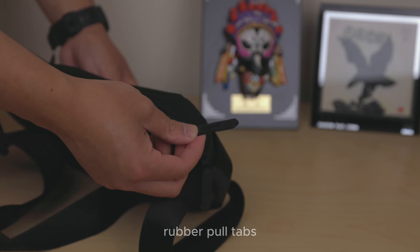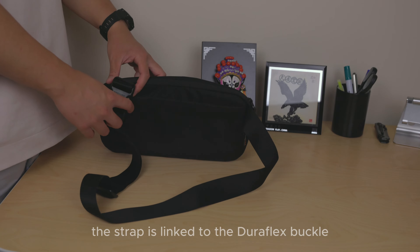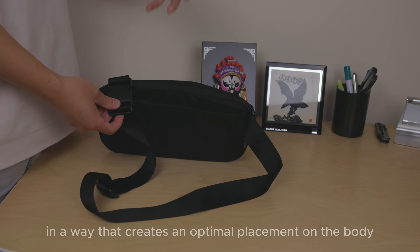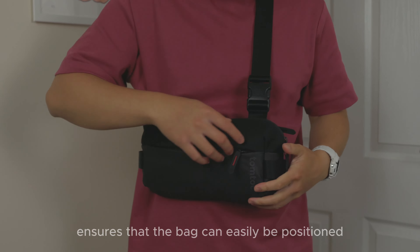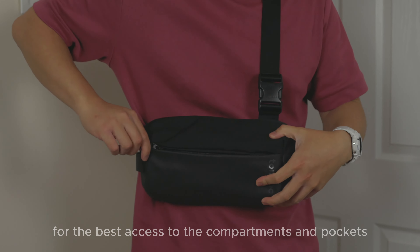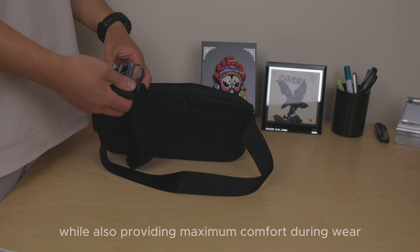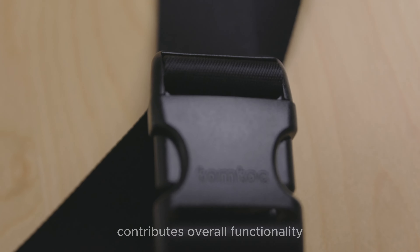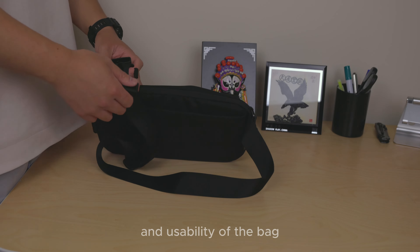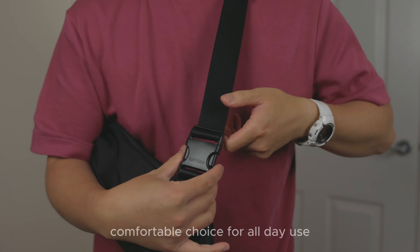The strap features long rubber pull tabs and is linked to a Duraflex buckle in a way that creates optimal placement on the body. This thoughtful design ensures the bag can easily be positioned for the best access to the compartments and pockets while providing maximum comfort. The strategic placement of the adjustable strap contributes to overall functionality, making it a convenient and comfortable choice for all-day use.